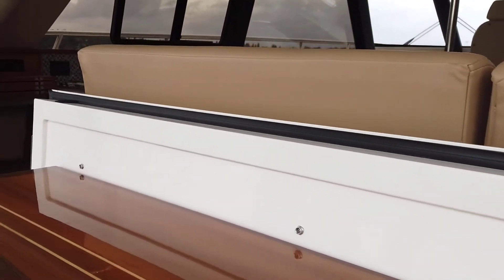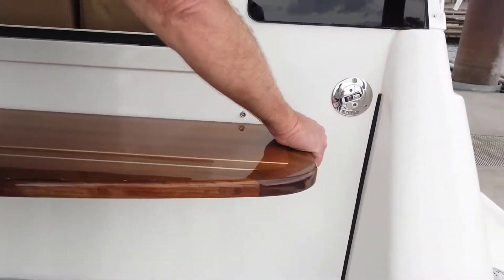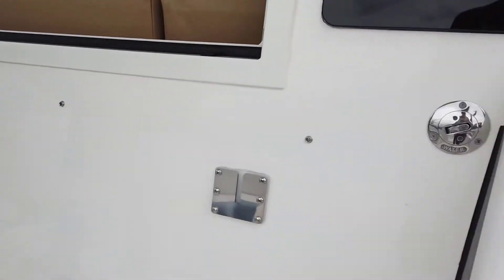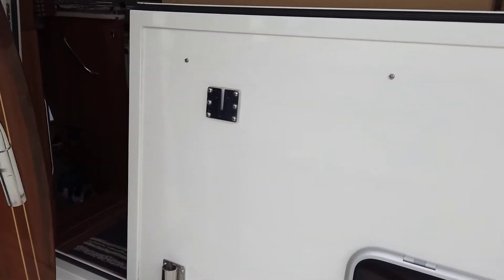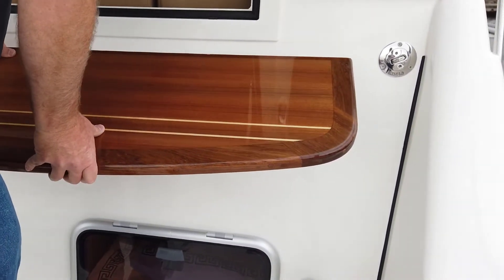We use the Duratec finish on all the tables and even on the floorboards down below — it's so tough you can actually use it as a flooring finish. This piece here is removable so when you're not using the boat, you can take it inside. You can also fish from these rod holders. On some of the new boats, we've added a bracket in the dinette so you can have one of these out in the aisleway to play cards and things like that. Everything is just so easy.